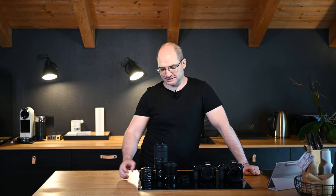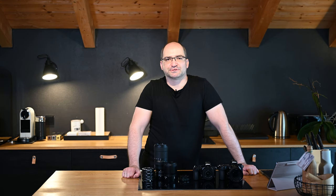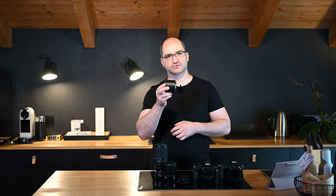The most popular and common ways of getting more magnification out of your standard zoom and prime lenses is by adding extension tubes or macro conversion lenses. Another popular way is using reversal rings and reversing the lens, but I will not cover this option in today's video. An extension tube increases the distance between your sensor and the lens, allowing it to focus closer and resulting in higher magnifications.